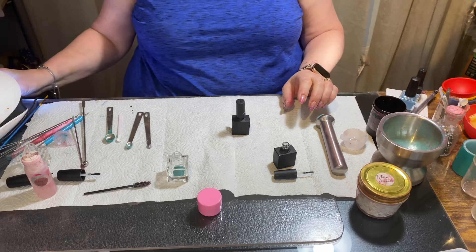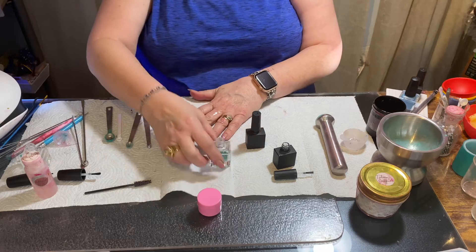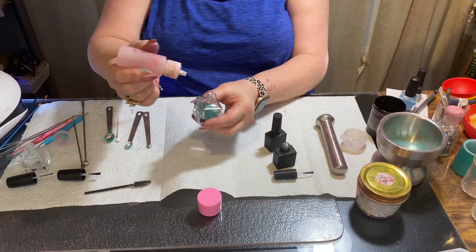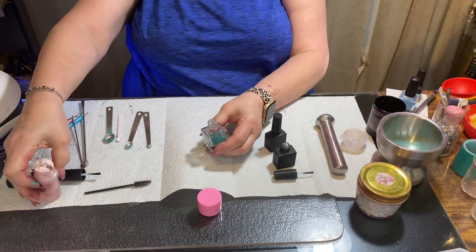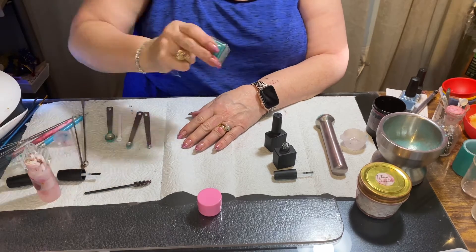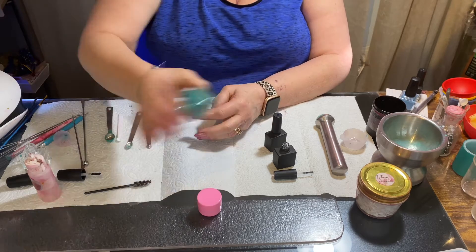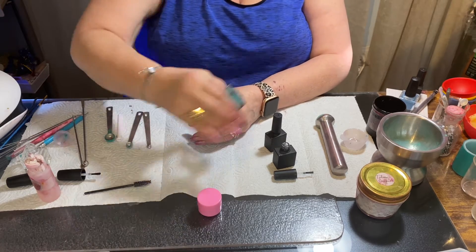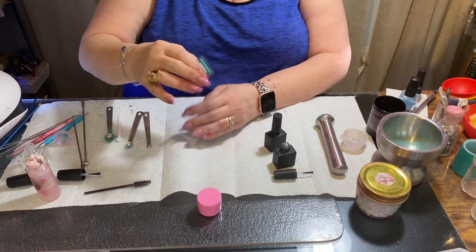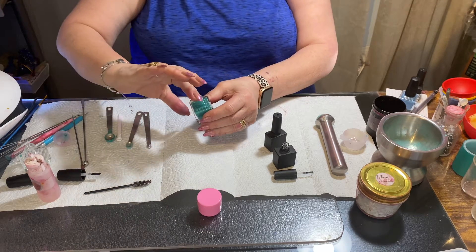I'm going to pop that in the light for 30 seconds, and while that's doing that we're going to put some 91% alcohol in the polish bottle. Then we're just going to shake this one as well — I try to make matching nail polish and gel polish. Now that's shaken up real good, you can see how it looks — it's real pretty.